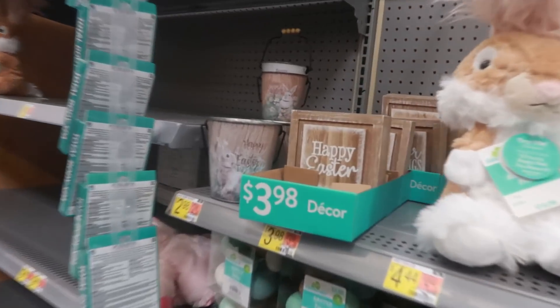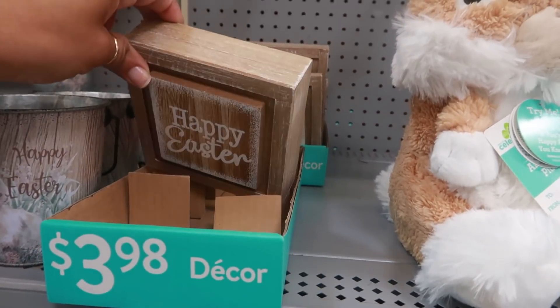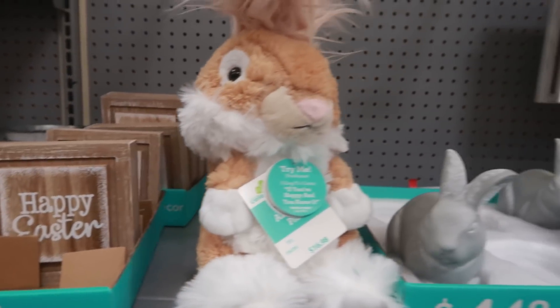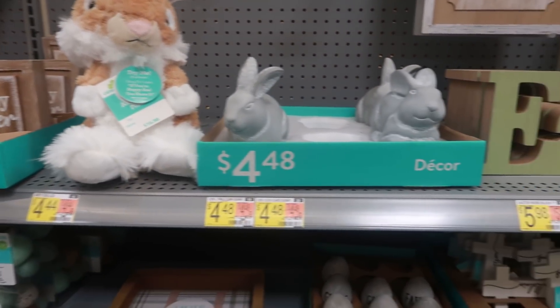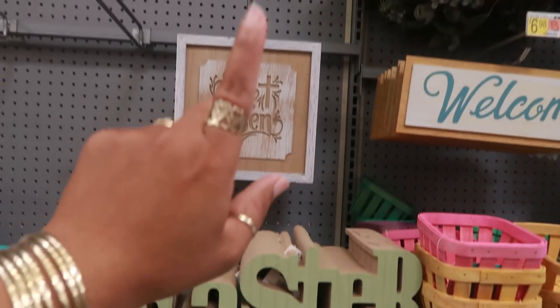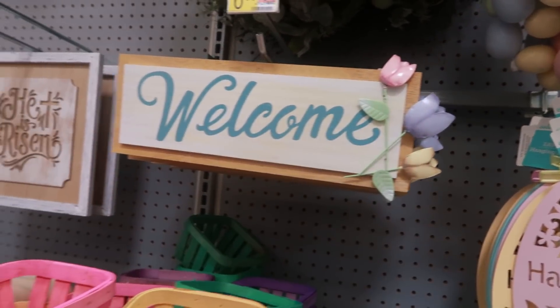2.98 for these pails, 3.98 for this little box picture. Look at this little guy right here, look at his ears - that is so cute! 16.98 for five of these. 'He is risen' - I like this one with the little flowers, that's seven dollars.